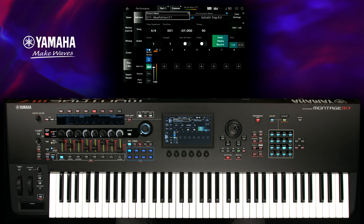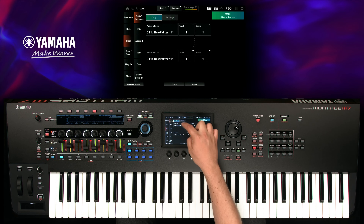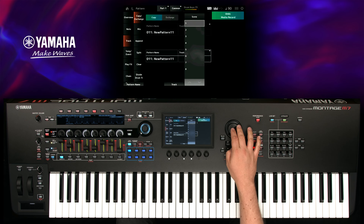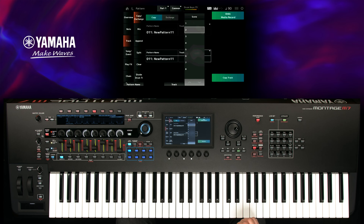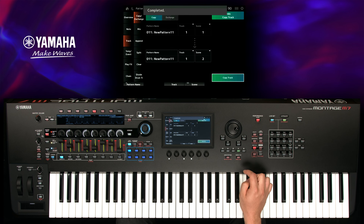To create a variation of this pattern, use Edit Job. Select Track Copy. Select Scene 2 as destination. Press Copy Track, and go back with Exit.